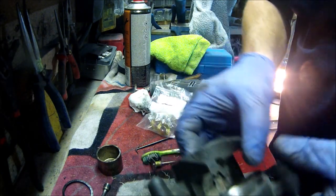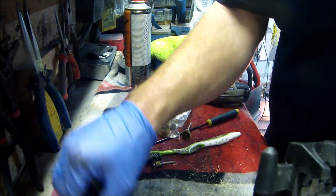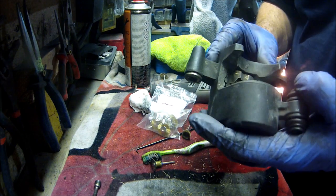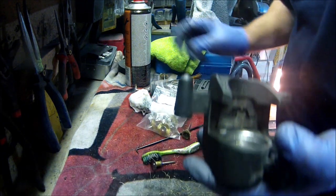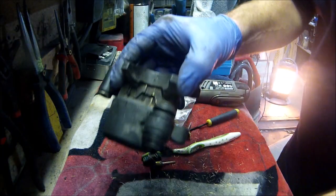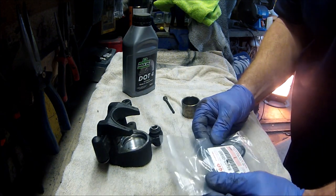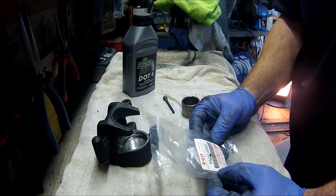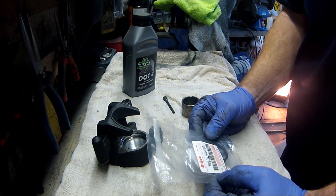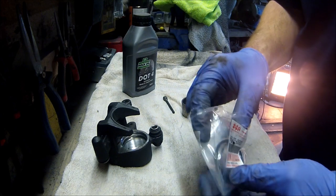I'll get the Dremel put away and then come back, blow that out with the airline. And then clean off this, ready for a rebuild. Right, so that's all blown out. Got the new seal kit, which is Zuki part number 69102-05880, if you need to know.